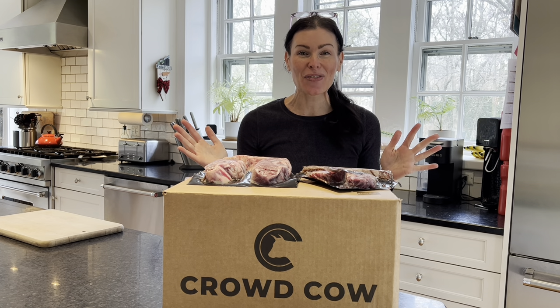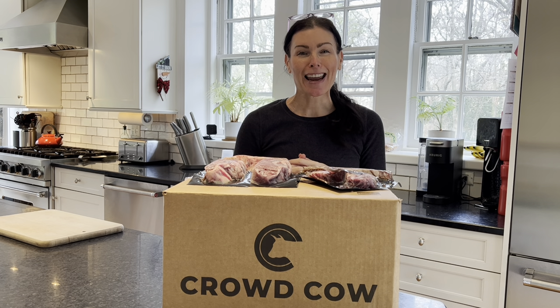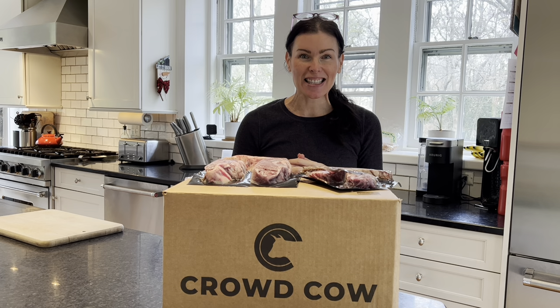That is it for our Crowd Cow unboxing and three tips for saving on Wagyu at Crowd Cow. We have a full updated Crowd Cow review right down below, along with that link to their weekly savings page. If you like this video, go ahead and slap that like button down below — we truly appreciate it. And for more videos just like this, subscribe to our channel. Bye!